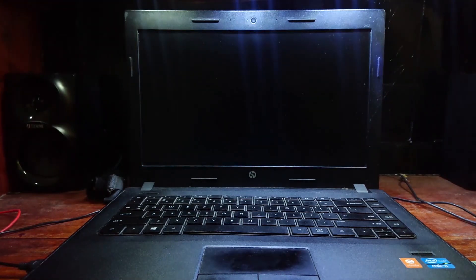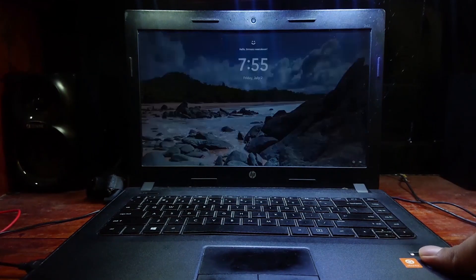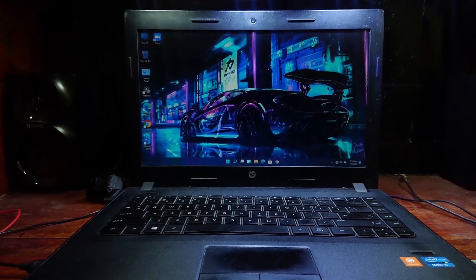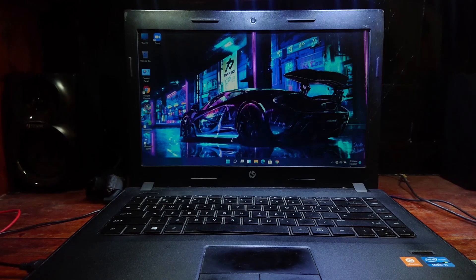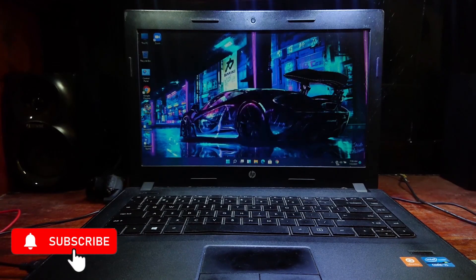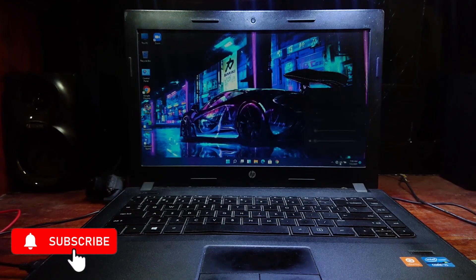Now I will show you a fresh boot. It takes around 12 seconds to boot up — not bad. This is after all updates and I haven't found any major problems so far. I like the new UI and everything is working fluently.